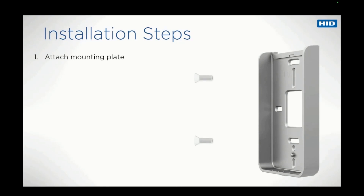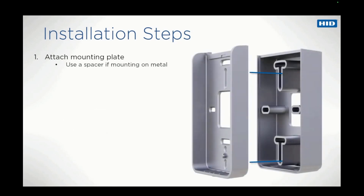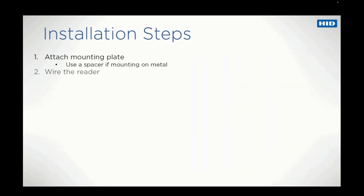The first step is to attach the mounting plate to a flat, stable surface. If mounting on or near metal, a spacer is recommended for optimal read performance. Secondly, wire the reader.